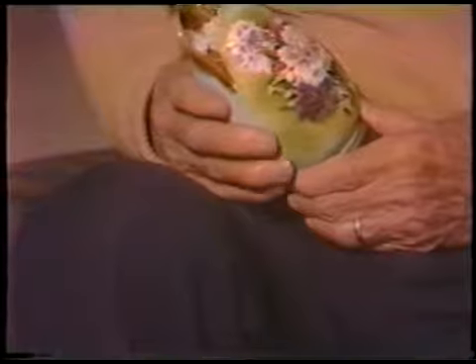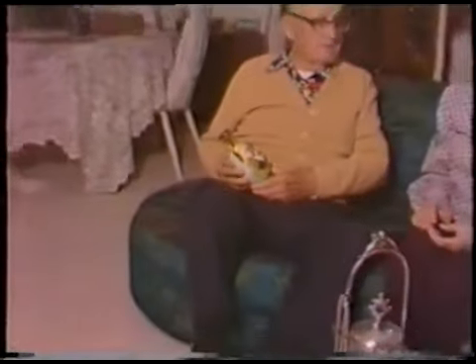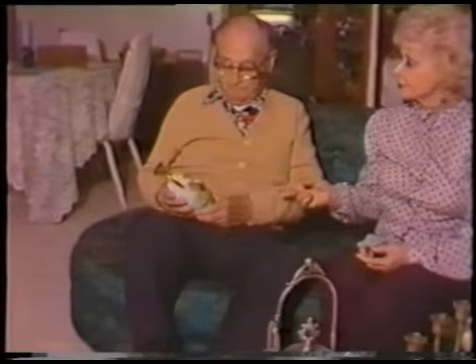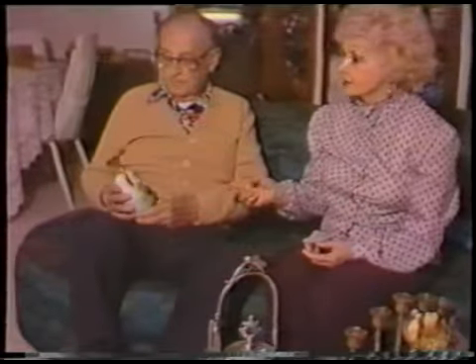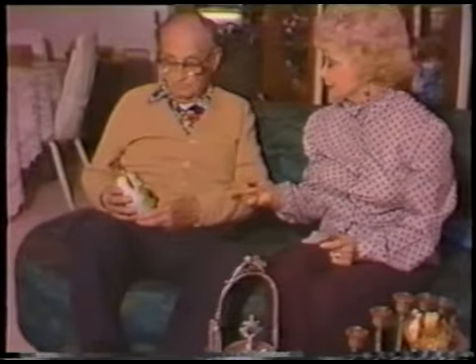Yeah, we've had that — I don't know how long. So many of these things we've had so long they just grew up with me. You may have had two of these — it seems like you may have had one on each side of the fireplace over at Green Lake. That's where I remember it first, over at Green Lake, and I was about five. You've had this a long time.